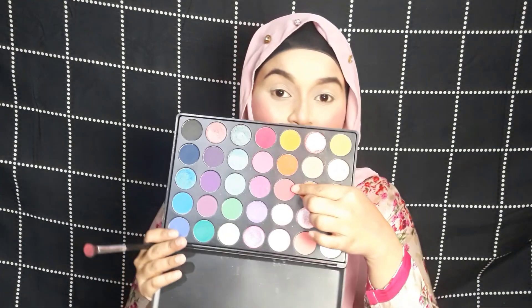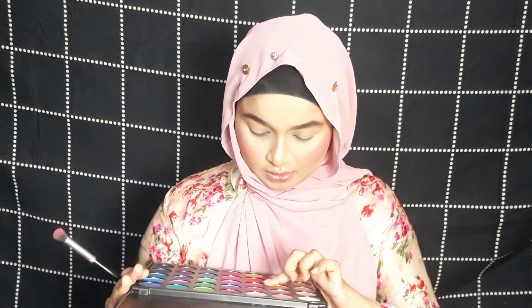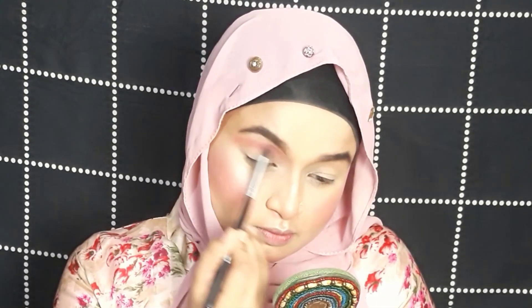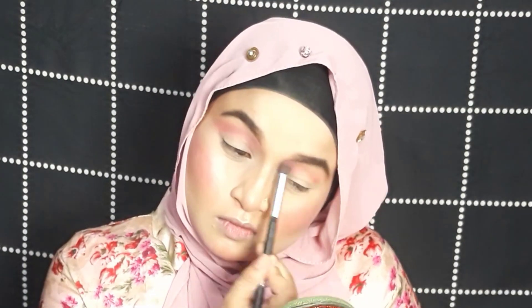Let's now move on to the eyes. I'm going to use a palette with a huge range of colors. I'm starting with a light pink color using a fluffy blending brush as my first transition color. It's a non-branded palette — if you have a 35E palette it's exactly a dupe. The color payoff might not be the same since that's a Morphe, but it works well.